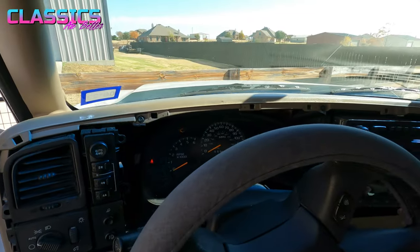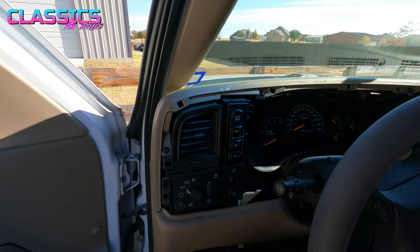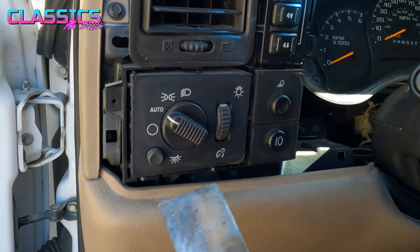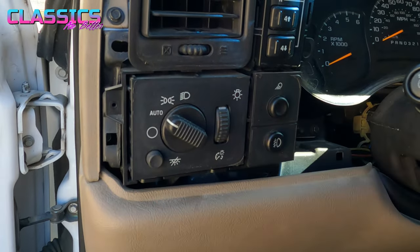Once you get the trim off, just set it off to the side — this is what we're working on. Go ahead and shift back up and turn everything off. Here is the old unit with the trim off. It is just held in by little tabs on the side, so that's where you end up using your putty knife or a screwdriver to get in here so you can get this thing pulled out.